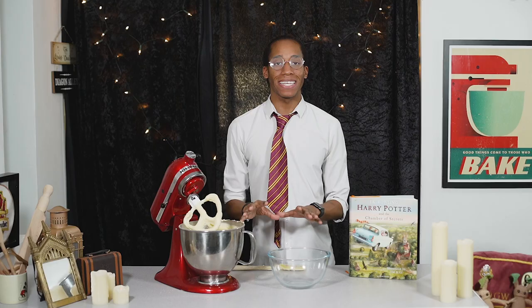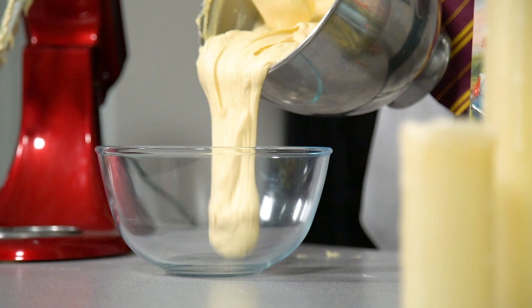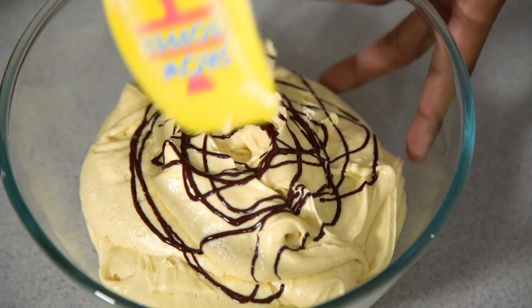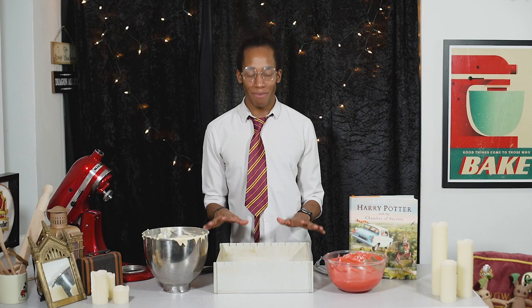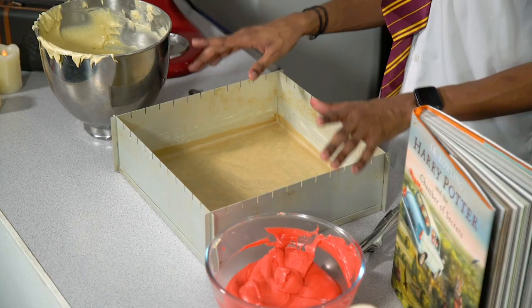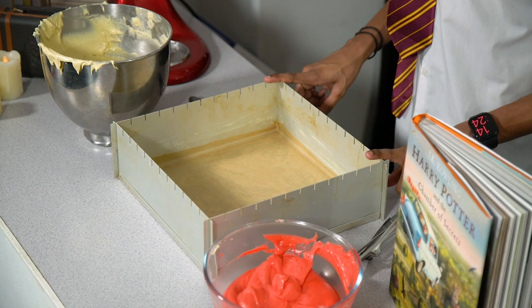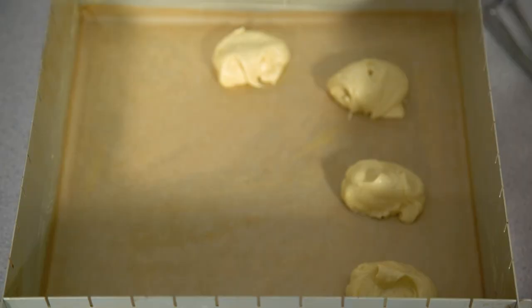We're going to make this a red and white marble cake to represent the colours of Gryffindor. We take about a third of the cake mix out into a bowl and dye it red — the reason we leave the majority white is because the red will run into it. Add your food dye and mix through until evenly combined. Once our red and vanilla batters are ready, it's time to assemble them into a large 20-centimetre square cake pan that's been greased and lined with baking paper. Add a spoonful of each at a time and then marble them together.